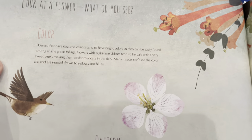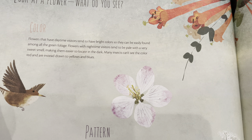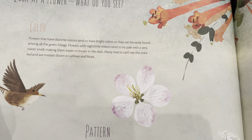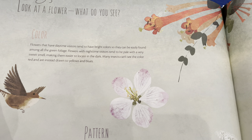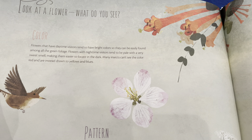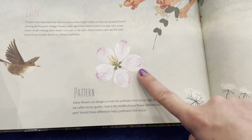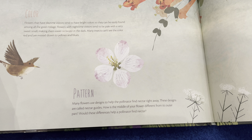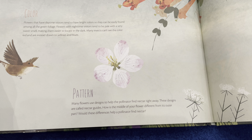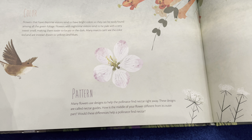Look at a flower — what do you see? Flowers that have daytime visitors tend to have bright colors that can be easily found among the green foliage. Flowers with nighttime visitors tend to be pale with a very sweet smell, making them easier to locate in the dark. Many insects can't see the color red and are instead drawn to yellows and blues. Many flowers use designs to help the pollinator find the nectar right away — these designs are called nectar guides.